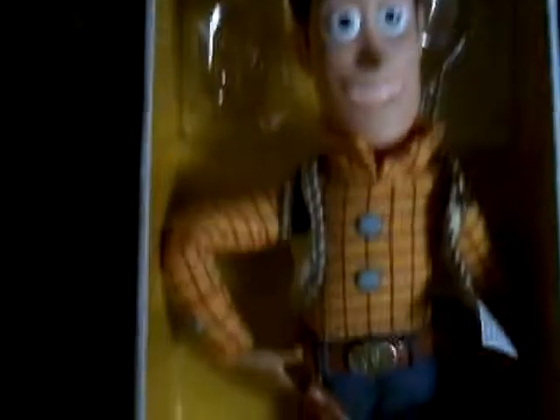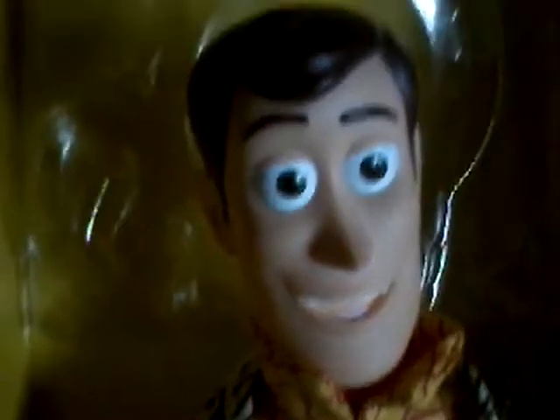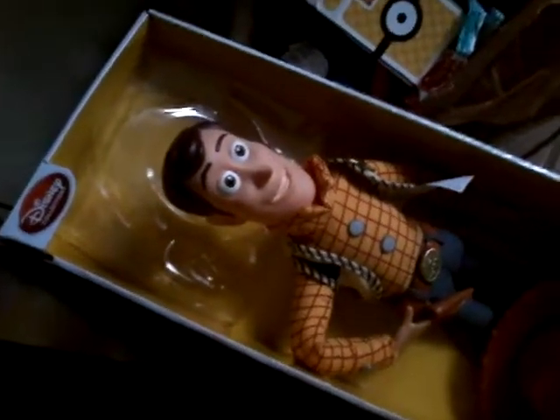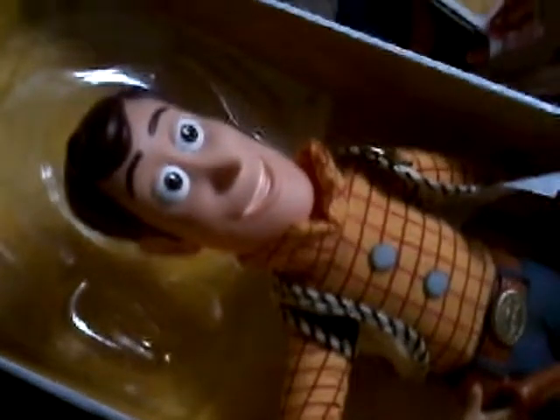I've got a special thing for you guys. Today we're going to be viewing a Disney Store Woody. There's a line on the room — I have to fix that. There's a line on the room. He looks really accurate, so let's get him unboxed.